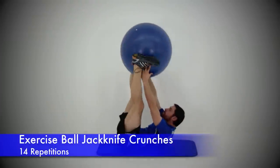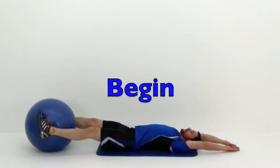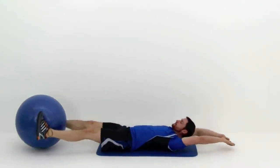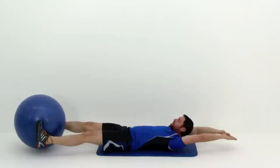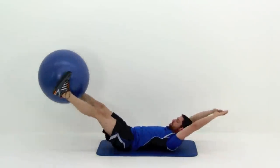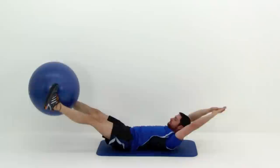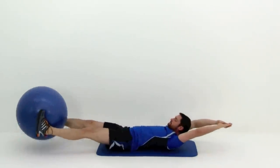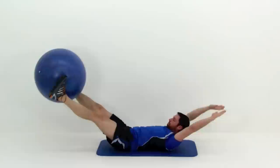Moving on to that next one — the Jackknife Crunch, just using that exercise ball this time. Start by squeezing that ball in between those ankles, feet just a little bit off the ground. Then slowly bring those legs straight up over top of those hips as you crunch up and reach up towards that ball. Transfer that ball into those hands, then slowly drop back down with that ball in those hands, tap it to the ground barely, then nice and slow back up, transferring it back into those feet with a nice tight crunch. Then slowly drop back down again — just keep crossing it back and forth in a nice slow controlled motion. Really concentrate on sucking that belly button in and pressing that lower back flat against that mat the entire time. You always want that back flat on that ground — you don't want any space underneath it.